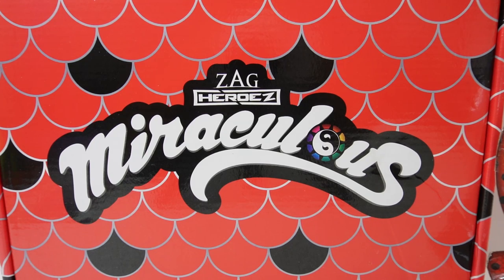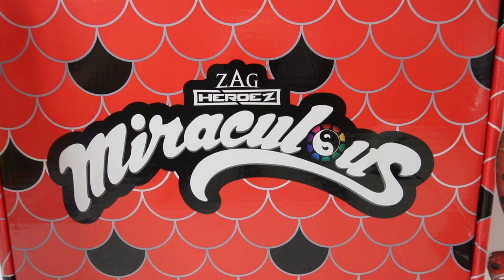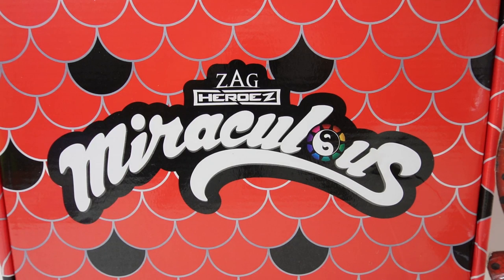Hi everyone, welcome to Evie's Toy House! Today we have a brand new Miraculous box from Culturefly. This summer the theme is aquatic power, so as you can see we have scales all over. This is the same print as on Aquabug's outfit. This box is part of the subscription from Culturefly that I get four times a year, and I just can't wait to see what's inside.